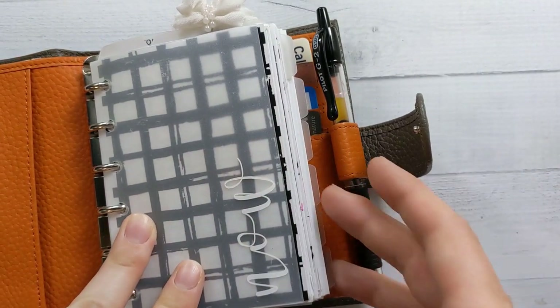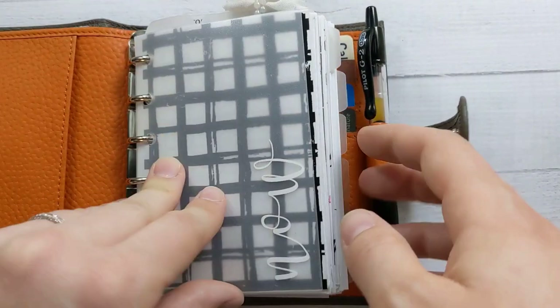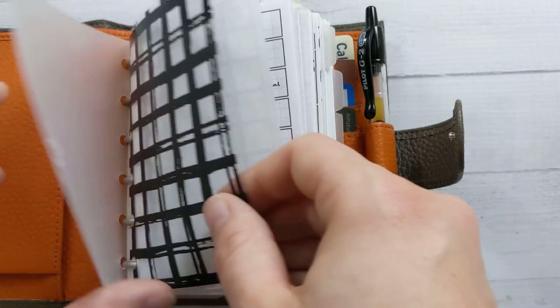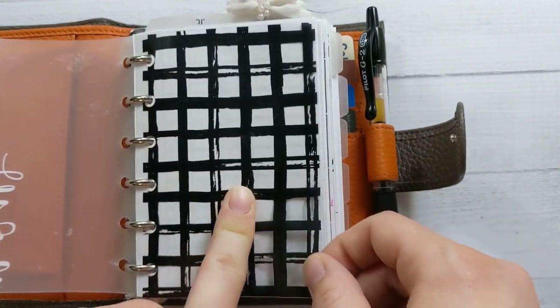I can't recommend a specific shop right now, sorry about that. She did this flyleaf as well. Most of these black and white acetates are from Peanuts Planner Co.